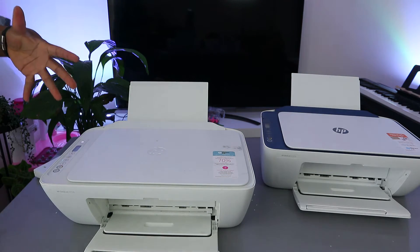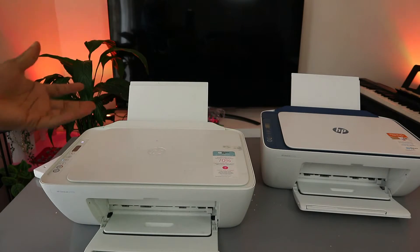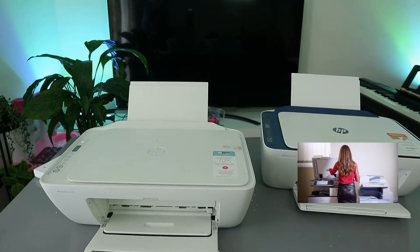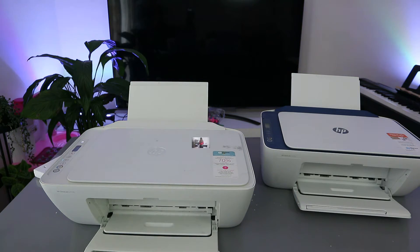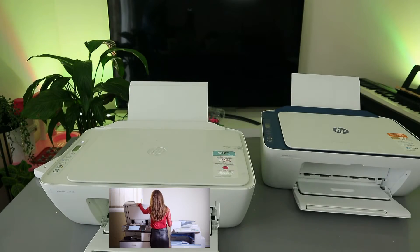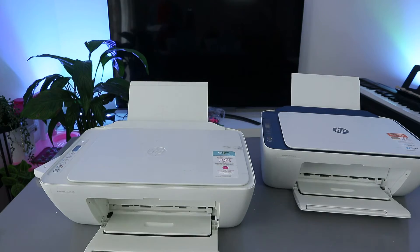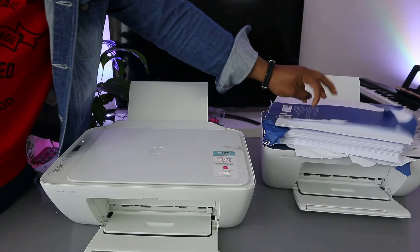Both are wireless printers, multifunctional 3-in-1 printers — you can copy, scan, and print. These printers use ink cartridges 305 or 305 extra large. You need to connect the printer to a Wi-Fi network using the HP Smart app, and you can load various sizes of paper including A4.